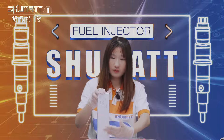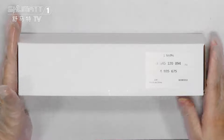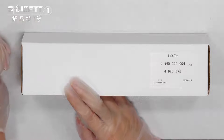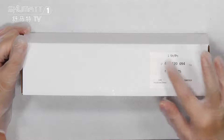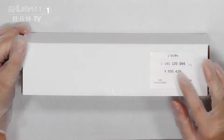Let's check the details for this one. First, look at it here. We pack it with the Nautia web boxes. And here is the label, one side each piece. The protocol number is 0445120094.